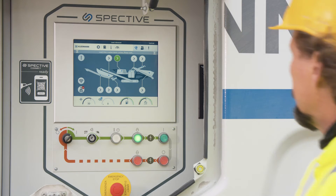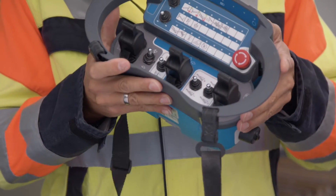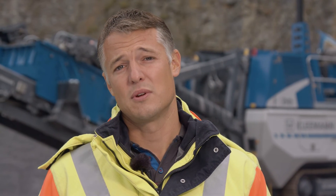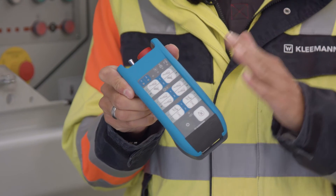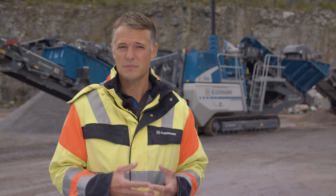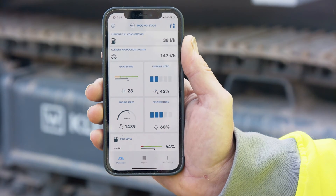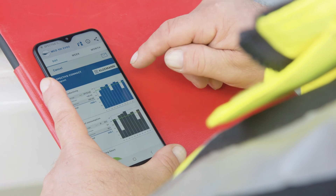The SPECTIVE operating concept was further improved. Apart from the revised touch panel, we now offer two intuitively operated radio remote controls: a large radio remote control with which the entire machine can be set up from a safe distance, and a small radio remote control with which the user can operate all relevant functions in automatic mode from the excavator. The whole thing was upgraded with SPECTIVE Connect — a digital application that transmits all operating data directly to a mobile end device via Wi-Fi, giving the operator all relevant information, messages, troubleshooting options, and the ability to send clear reports on-site.